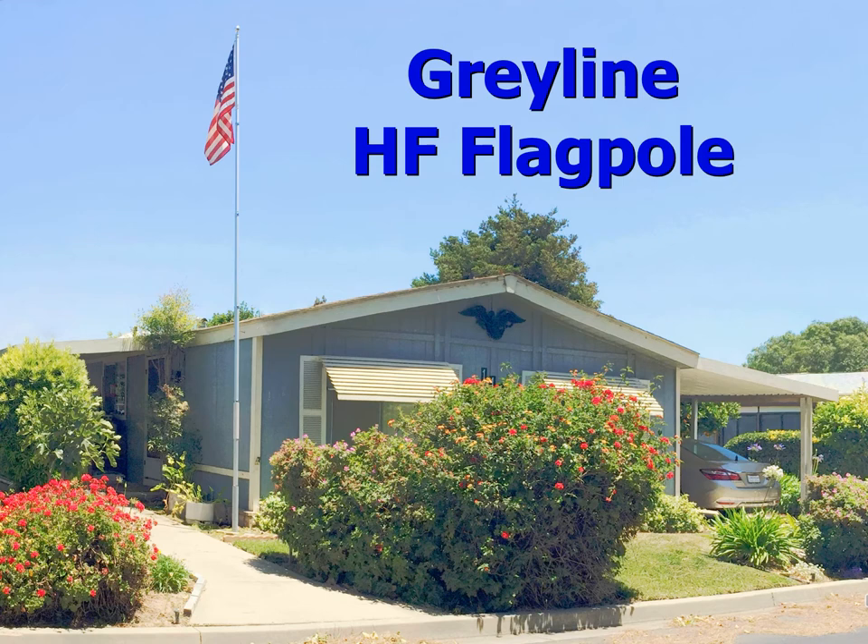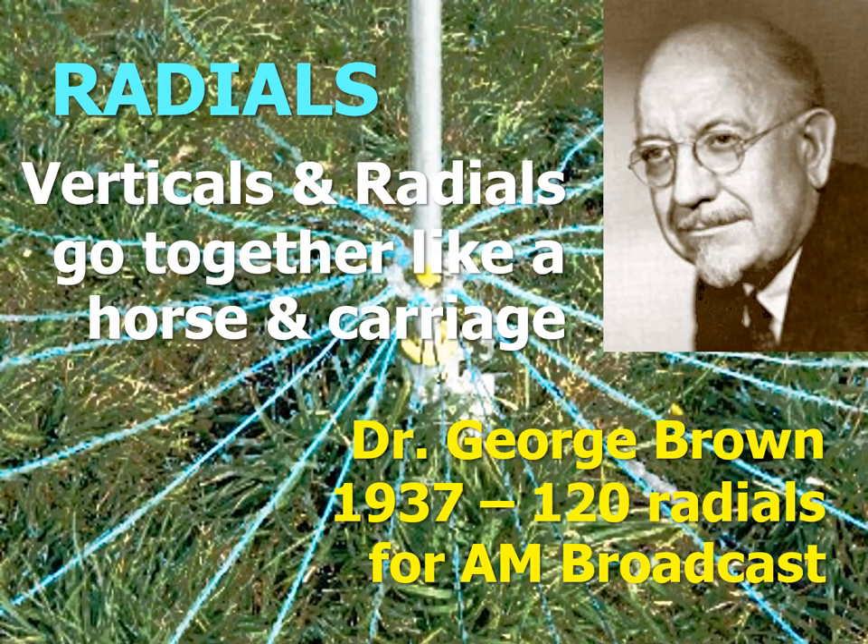The first issue, as I stood there, was immediately obvious: there was no room for radials. What was I going to do — tear up all the nice landscaping my wife had created on our small lot? Yet what good is a vertical without radials? There is a common belief among hams to this day that verticals must have radials.